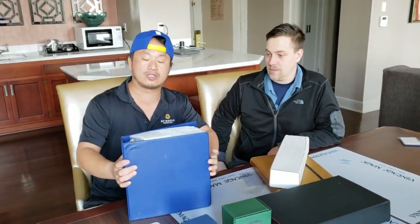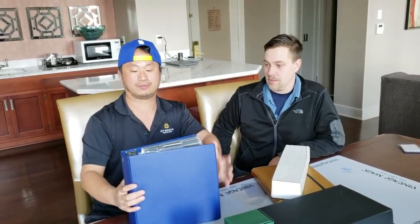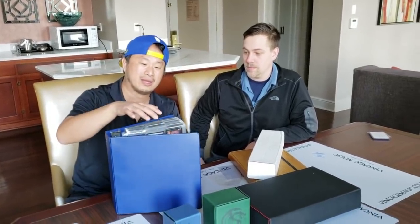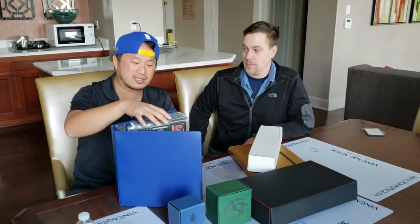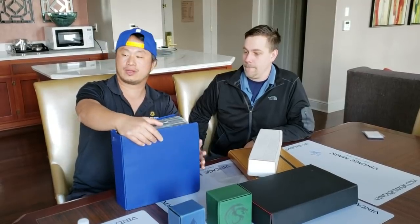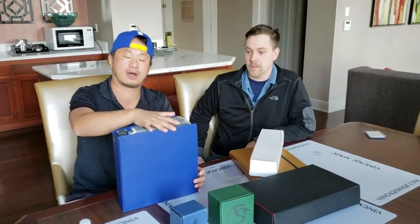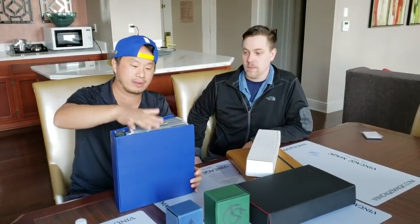If you insist on using these old school binders, you would store it standing upright like this — just keep it up. Another thing to worry about is dust and crap. Over the years dust and grime naturally gets on the cards. I'd recommend using a dust cloth or something to cover it if you insist on the three-ring binder approach.